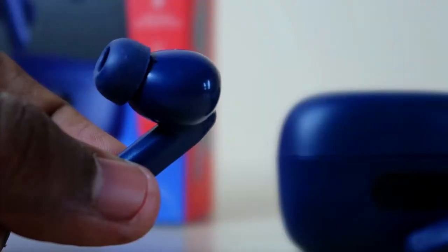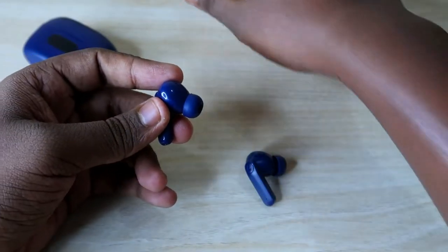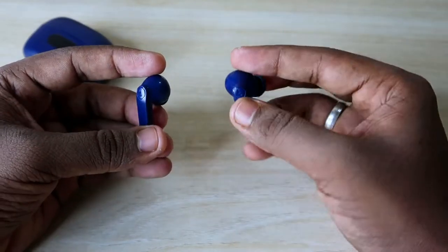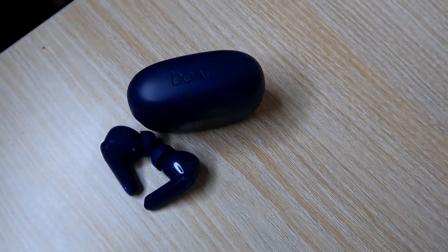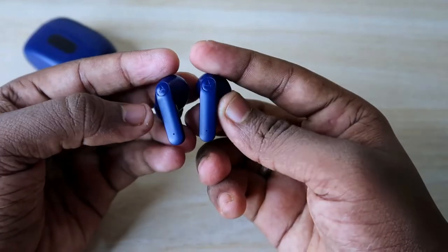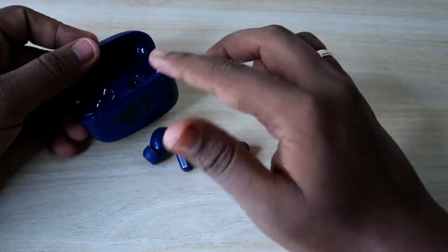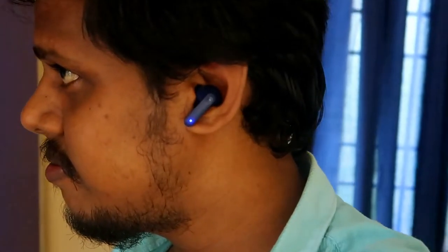If you face any wearing-related issues, you can change the ear tips — two additional pairs are included in the box. In terms of design, the finish is really good. The blue color variant along with mint green and black all have a stylish finish. The build quality and durability are good in both the charging case and earbuds, though all components are made of plastic.